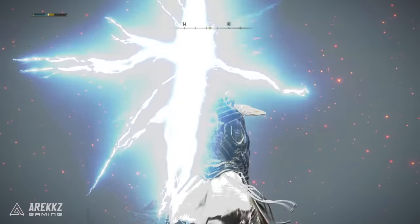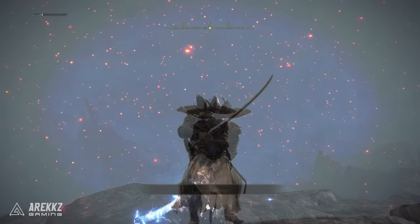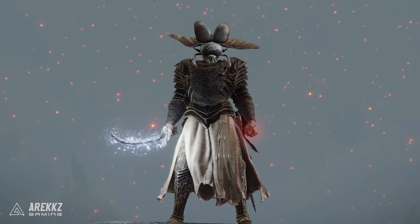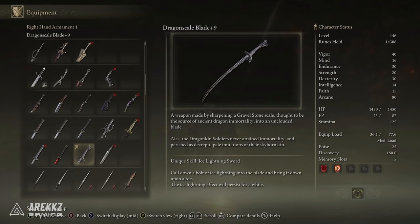Yo what's going on guys, Arix here, welcome back to another video for Elden Ring. Today I want to showcase an awesome weapon, another Katana. You guys know I love my Katanas, and this one is the Dragon Scale Blade.